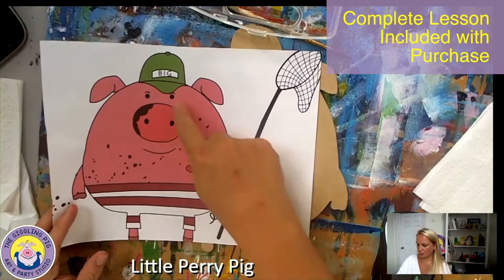Hi everyone, it's me Miss Hannah at the Giggling Pig and today we are going to be opening up our kits and creating Little Perry Pig. We're going to mix this nice pink color. We need red, white, green and black.